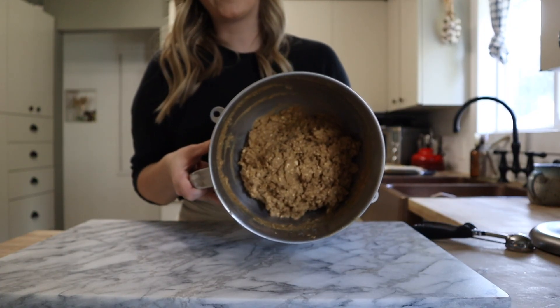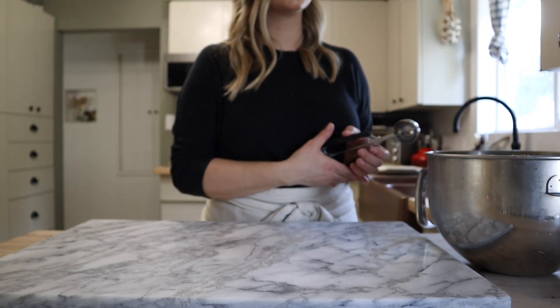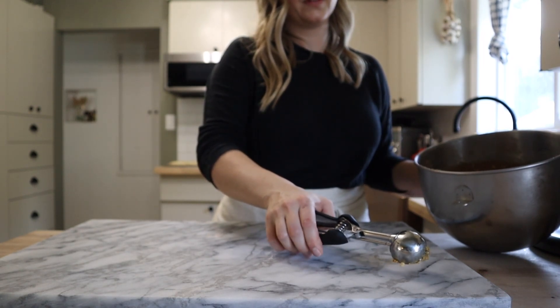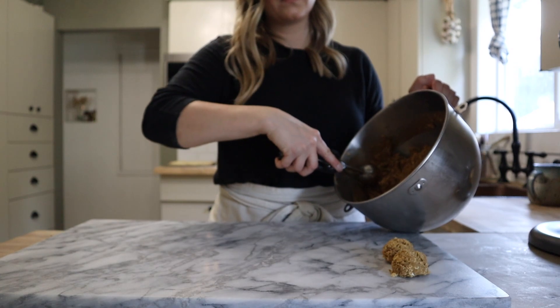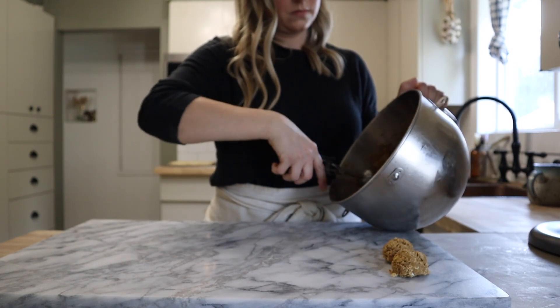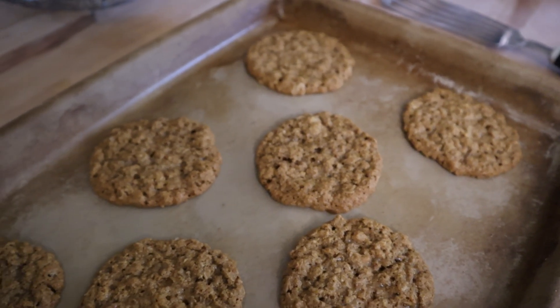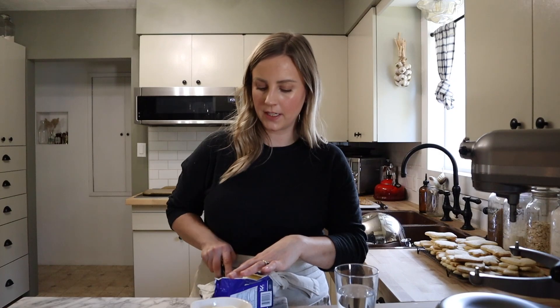This oatmeal gingerbread cookie dough has been chilling for about 40 minutes now and I'm just going to scoop it into dough balls and set them on my pastry board, since I still have all my baking sheets occupied with the sugar cookies cooling. The first batch of the iced oatmeal gingerbread cookies are going into the oven — these are going to bake at 350 for 11 minutes, plus a couple extra minutes since I'm using stoneware. The first batch is out of the oven. I'm allowing these to cool on the baking sheet for a couple minutes to set up, then I'll transfer them to a cooling rack. We need them to fully cool before we ice them.